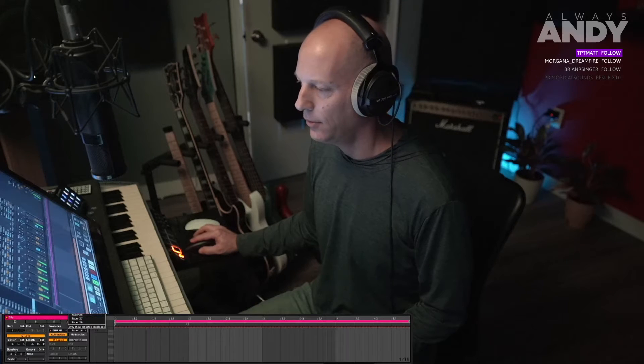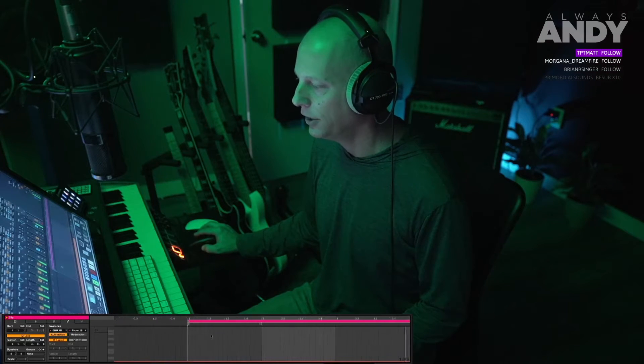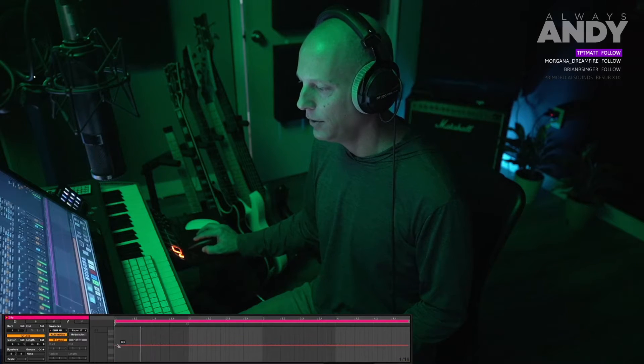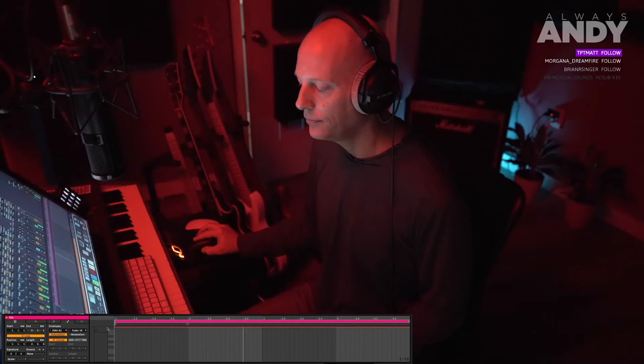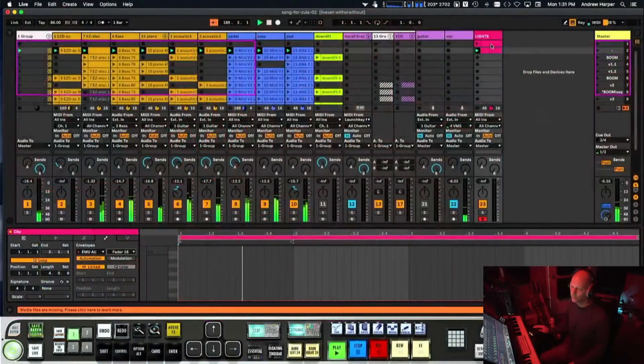We've got a dimmer control for each light, then RGB controls — faders 16, 17, and 18 for red, green, and blue. Red is usually all the way up, green is not. We can pull green down, do the same for blue, and end up with straight-up red. So fader 16 is red, 17 is green, 18 is blue — as you can see, I'm all red.